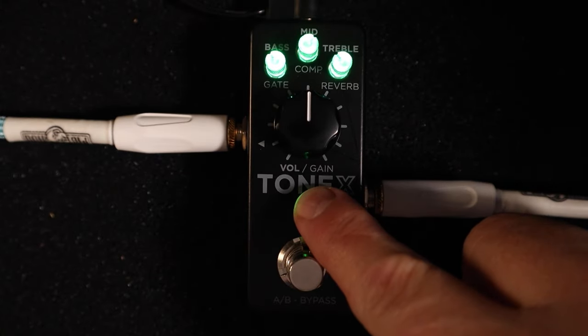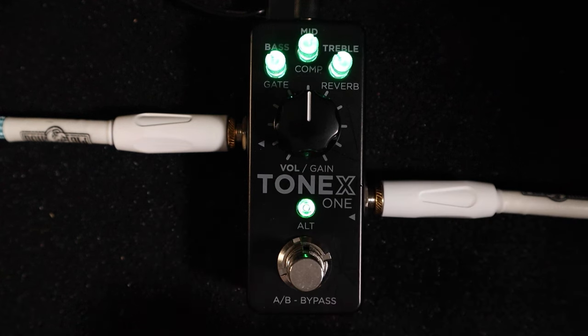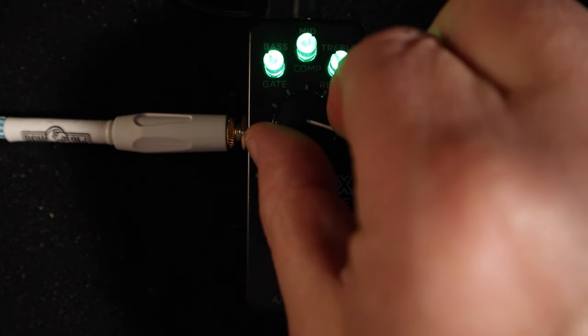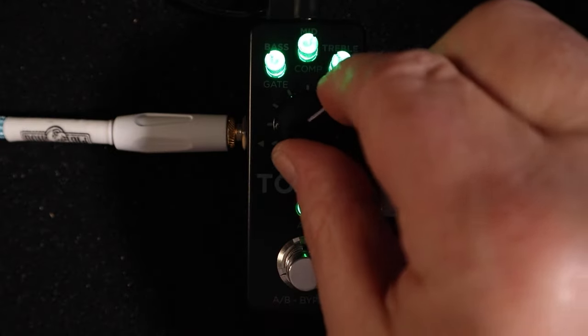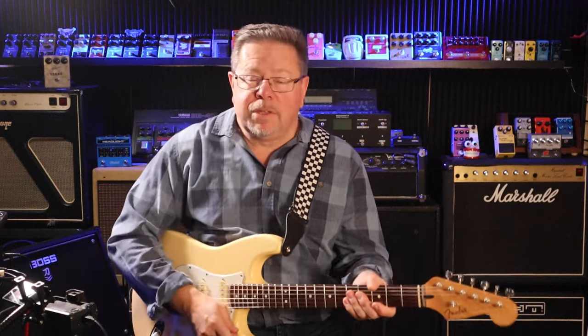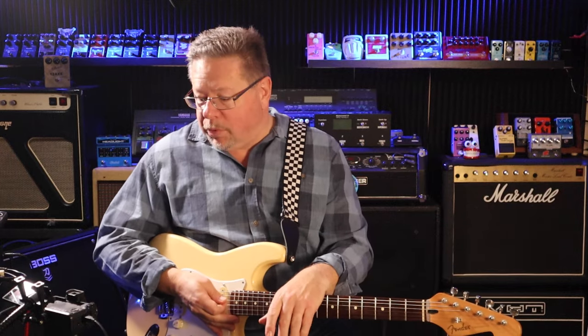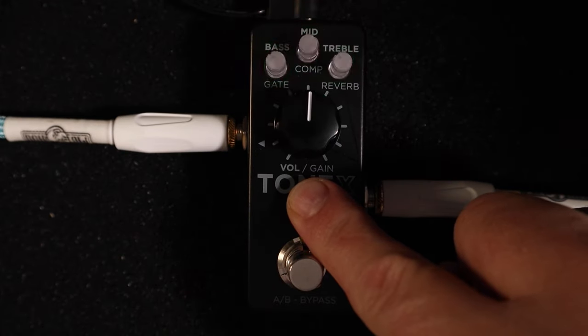If I long-press the center button, your knobs get locked. If you twist any knob it won't affect your settings — the lights start flashing telling you that whatever you're tweaking has no effect. What a great little lock feature. Once you've got your tone set and you're using this for one tone on your board for a night, lock it in and you can't accidentally change it. Long-press again and I can change all my settings.